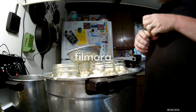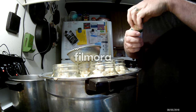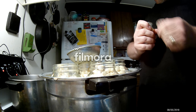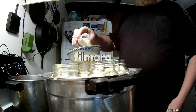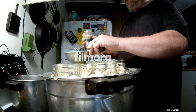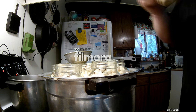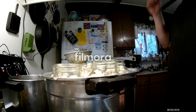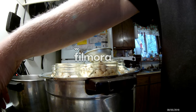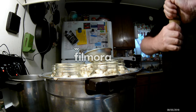Now in one of those that I put dill in, I'll add some minced onion. I'll just dump some of that in there. Maybe I'll do another one with onion too — as much onion as you want in there. I love onion.